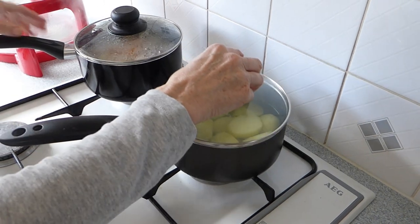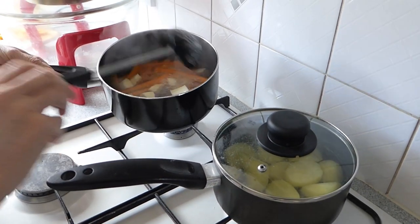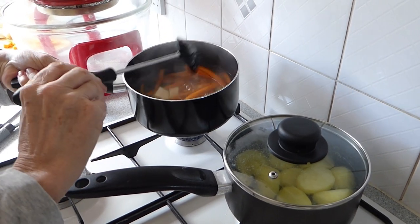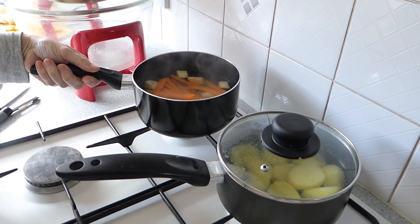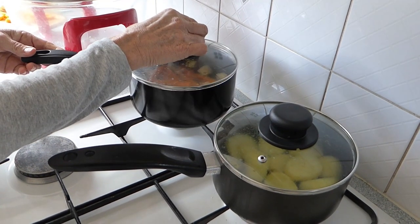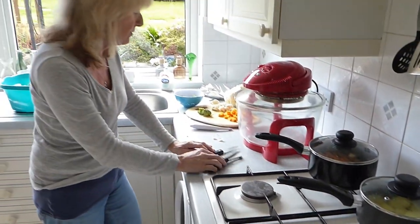They're parboiling nicely there. I also parboil the parsnip and the carrots. You don't have to — it depends whether or not you like your vegetables soft. We do, so I parboil them. If you want to save time, you can just pop them in as they are but they might be a bit more crunchy. That's down to your personal choice.